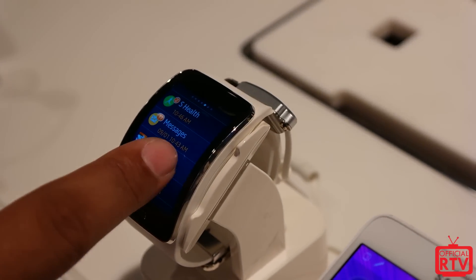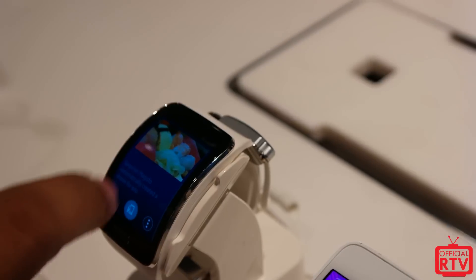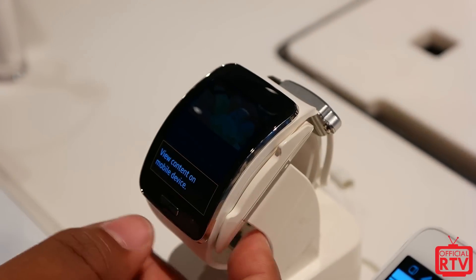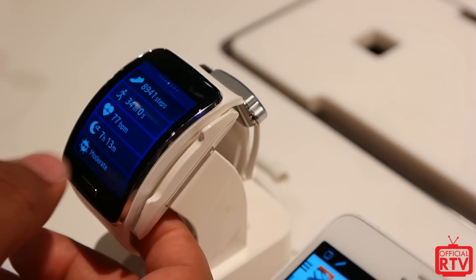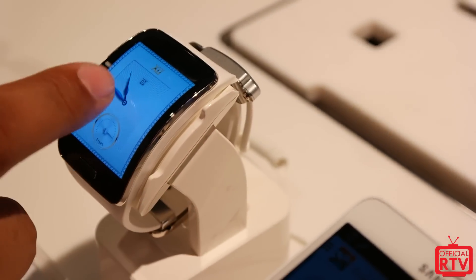You can also answer text messages with a full-fledged keyboard on the actual watch. If you notice on the screen, it's a curved display, very similar to the way that the Gear Fit was. Think of the Gear Fit screen on a regular Gear watch and you'll have a good idea.